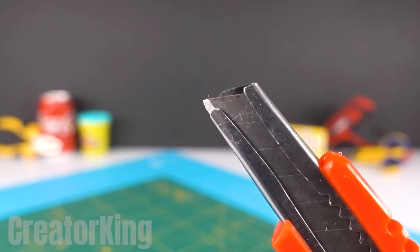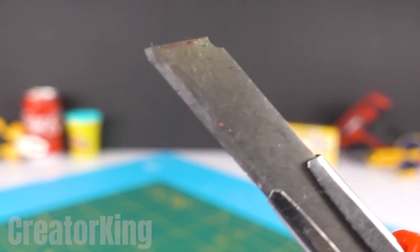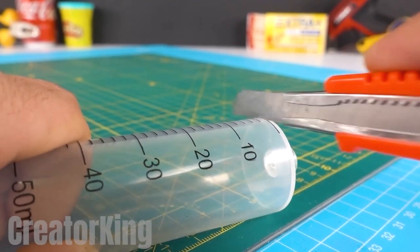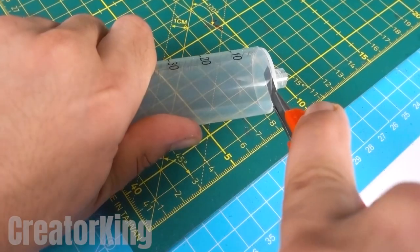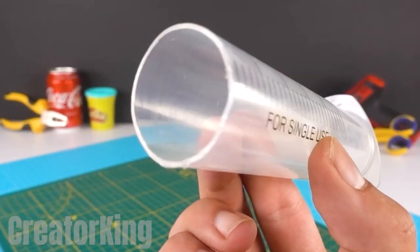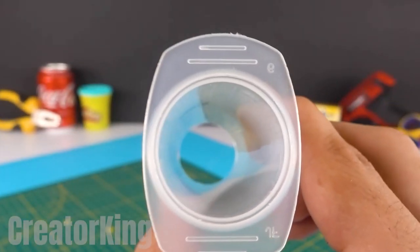For today's first invention we'll need a medicine syringe. Remove the support and then with our sharp box cutter slice the liquid outlet, leaving both ends open. Once we have disposed of that piece, we'll be able to use this as the confetti container.